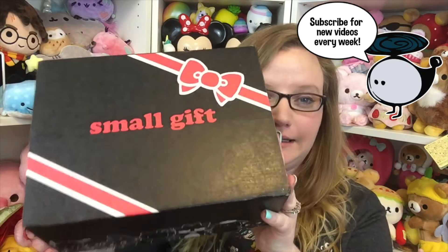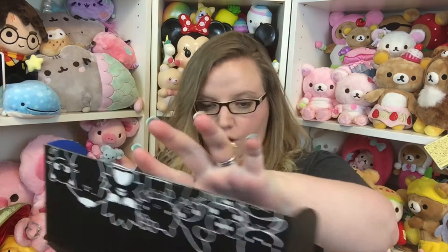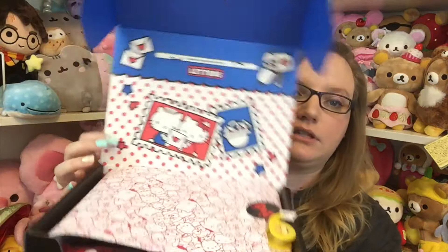Hey guys, it's Holly and today I'm going to be opening up the Sanrio loot crate. It is called the small gift crate, but it is my loot crate. I've opened up one of these before and I was pretty happy with everything that it came with, so let's get started. I'll put all the information you need to know about this box down below in the description. I am still recovering from illness, so I'm sorry if I sound sick because I don't really feel super great.